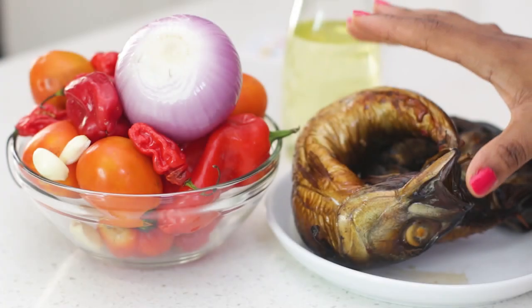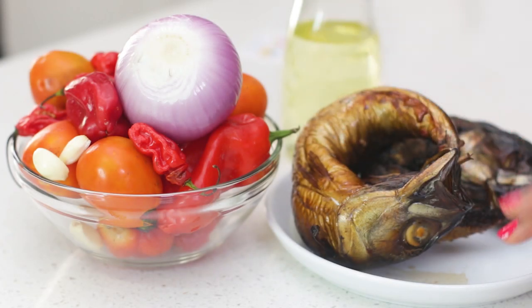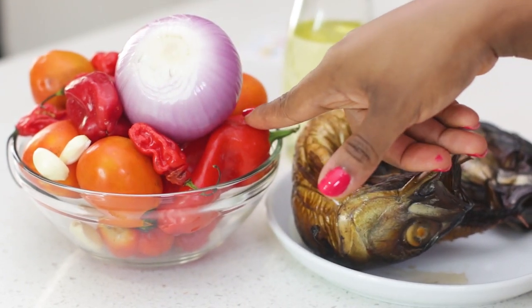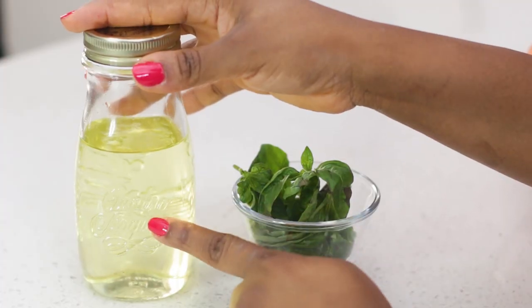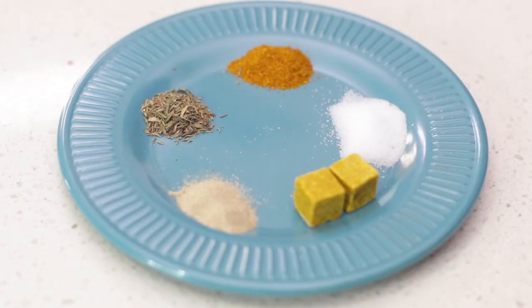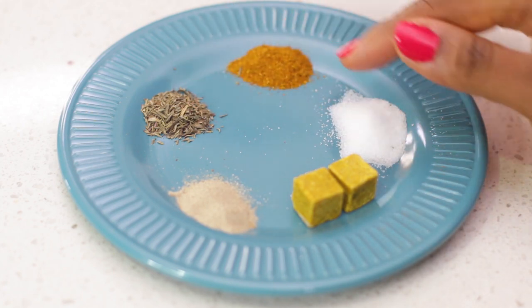For this recipe I'm using smoked mackerel, but you can use regular mackerel — just boil it and debone it. I'm also going to make my pepper mix from tataches, tomatoes, onions, habaneros, and garlic. I'm using canola oil and fresh basil. For seasoning I'm using stock cubes, white pepper, thyme, curry powder, and some salt.